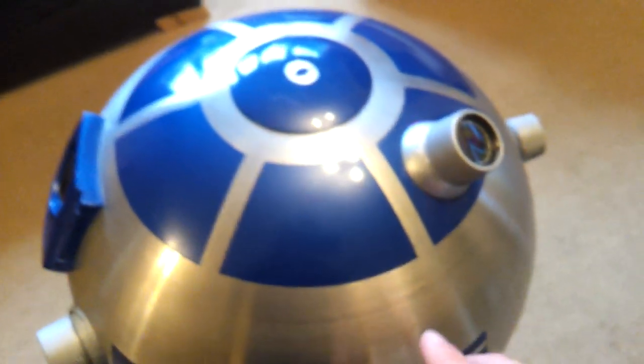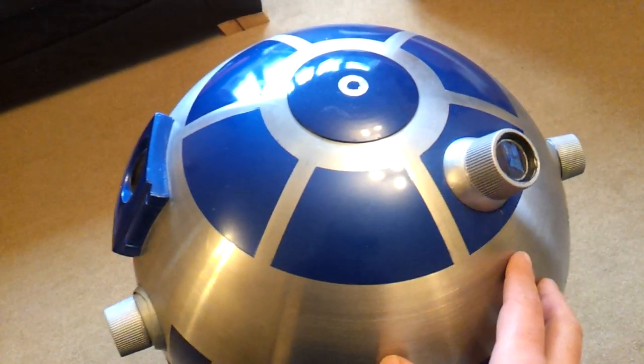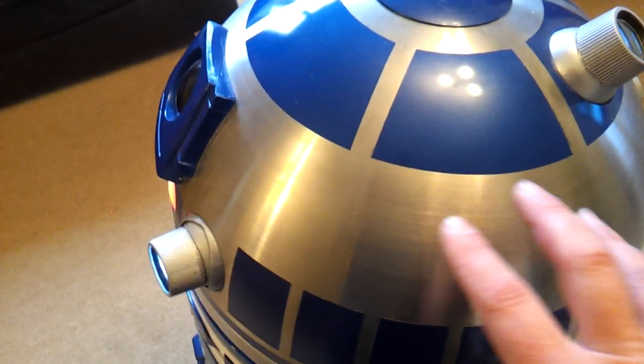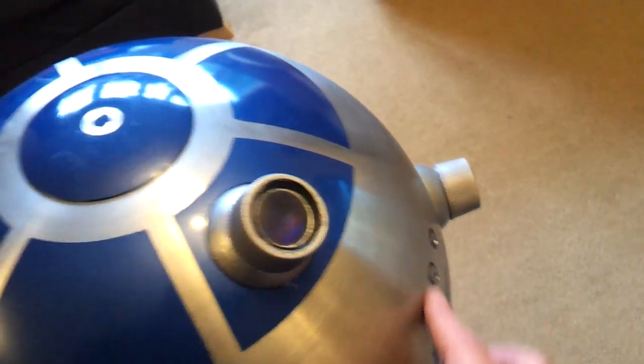If we start at the top here, unlike a lot of the others, they have a resin head or some sort of GRP type head. However, I wanted a real steel one. So I've got this stainless steel one, which is really tricky to cut. You can see I've got a couple of bits there still to finish.